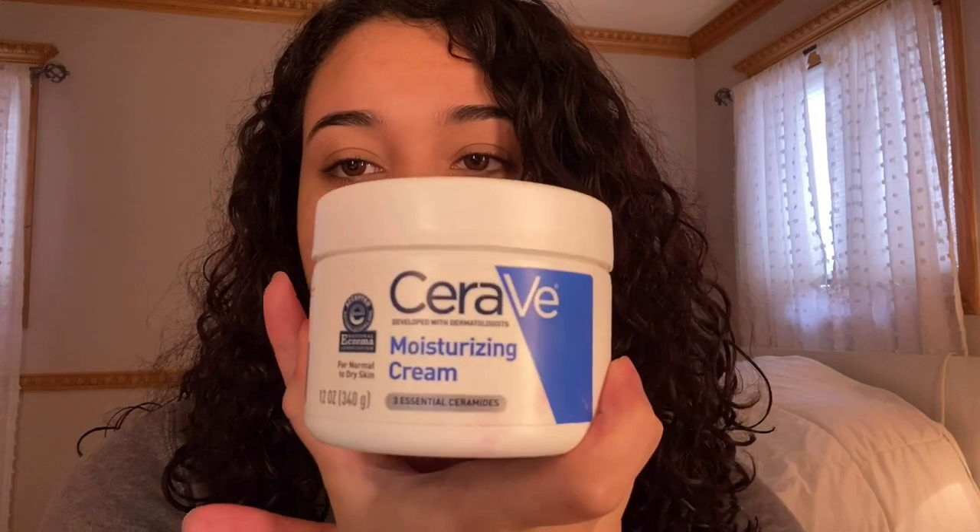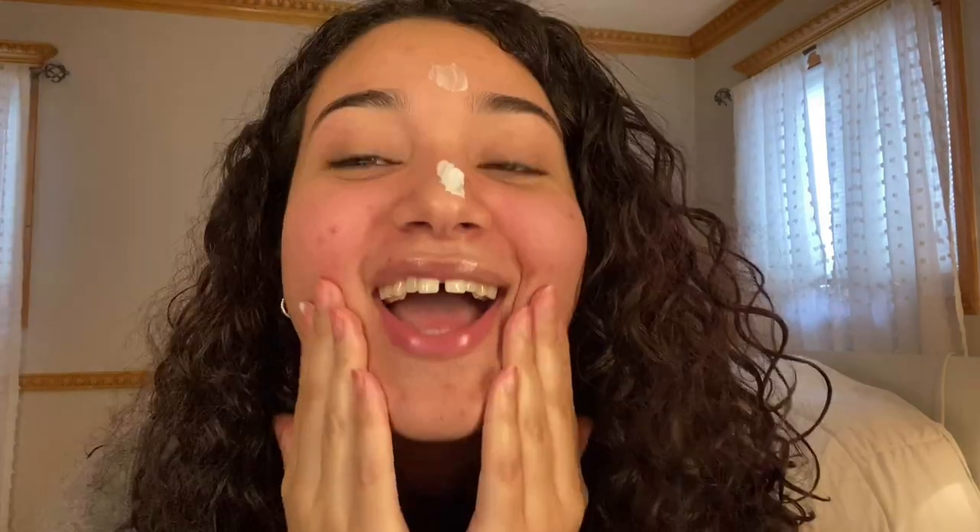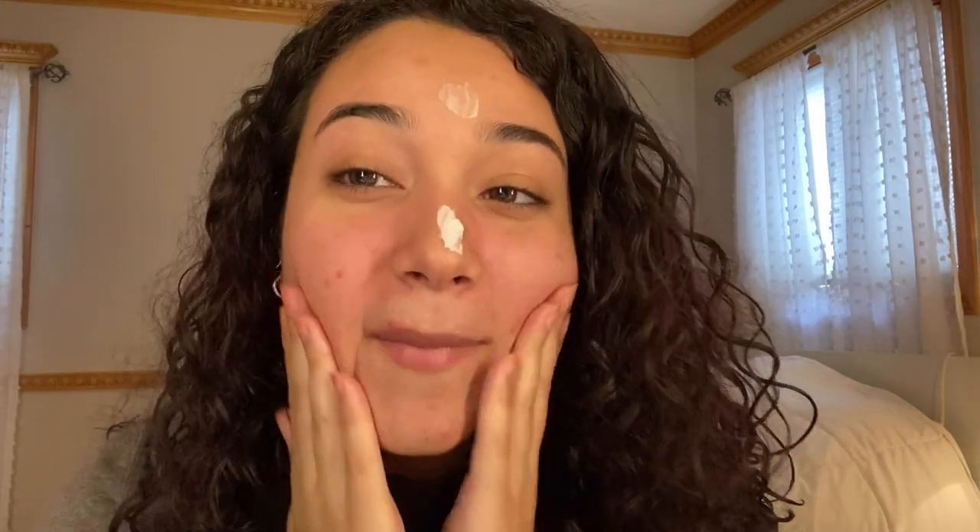First things first, I'm going to moisturize my face. I use this Serae moisturizing cream because my skin is really, really dry. I don't recommend this if you have oily skin because it's going to make it oilier. I have a lot of acne scars, but I don't have pimples, which is extremely annoying. So if anybody knows how to make those go away, please tell me.